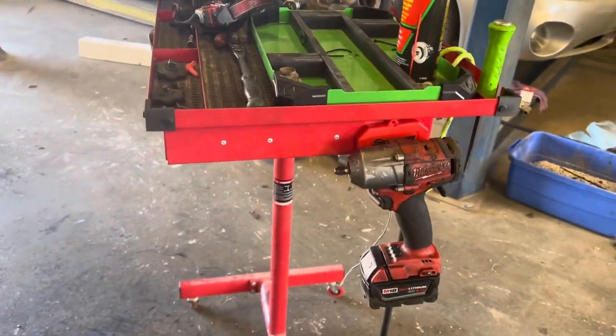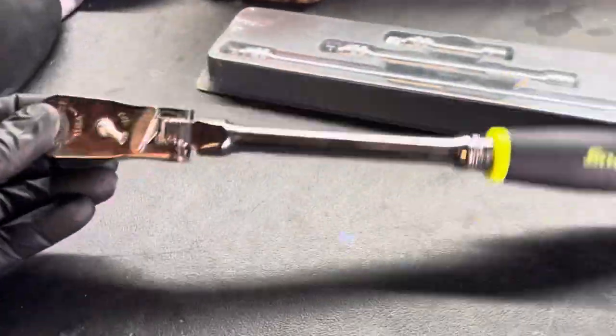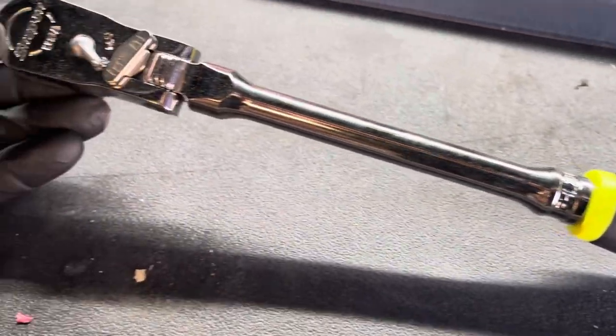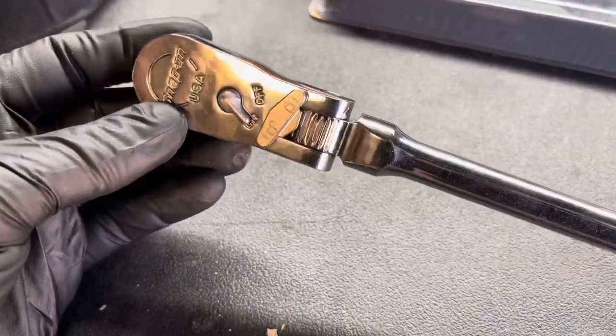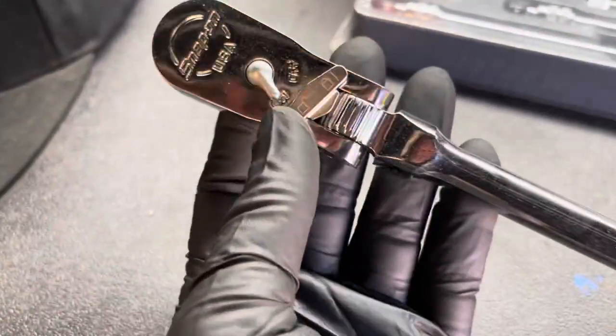Pretty strong little magnet there. All right, on a parts hold. Let's check out this locking flex head from Snap-on. Hi-Viz handle — you guys know I like the Hi-Viz. He let me check this out, but I had to check it out in the color that I liked. This unlock-lock feature.